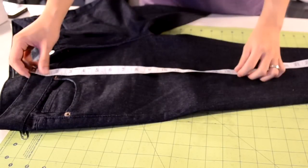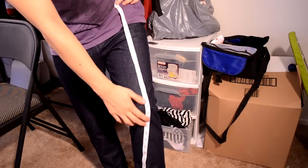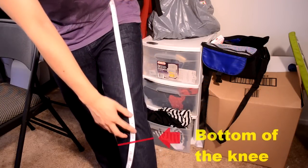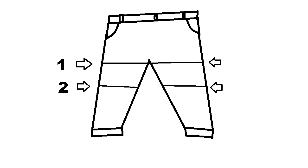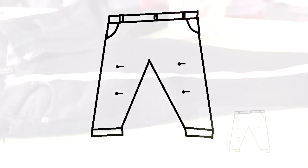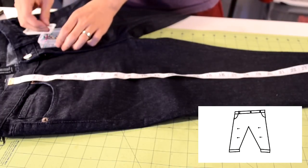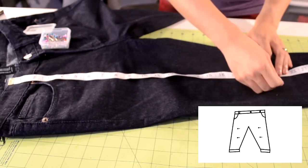The first thing we're going to do is measure how long we want the biker panel to be. Use your measuring tape to measure from your waist down to the bottom of your knee. After you got that measurement, determine how high up you want the panel. For my panel, I decided to have it start at my mid thigh. After you figure out your two measurements, you want to add four reference pins to your pair of pants. Lay your pants on a flat area, then use your measuring tape to measure out the two measurements that we got earlier.